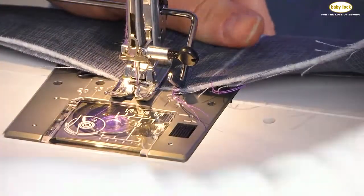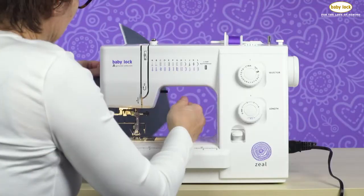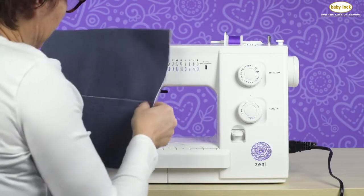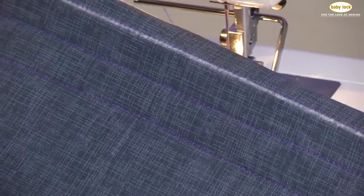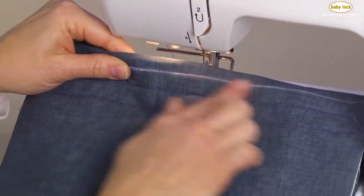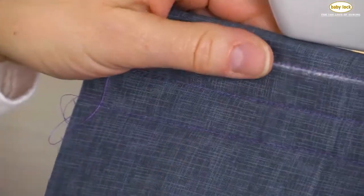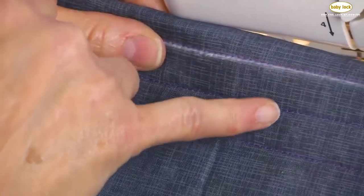You can sew straight rows of stitching, or you can sew rows across your fabric for a diagonal look. And here's the big reveal — there are three rows of stitching, which we consider either our channel stitching or grid stitching, that can be used for either quilting or for any garment. All this on the Baby Lock Seal.